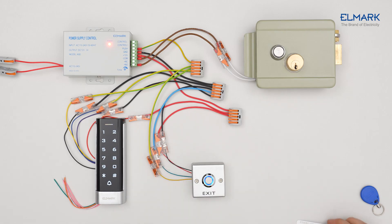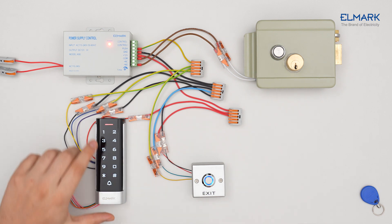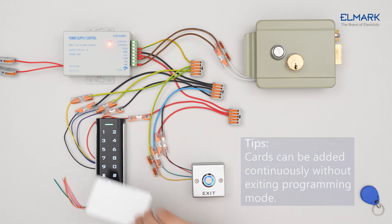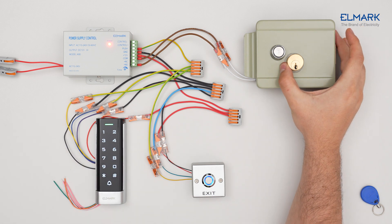To add an RF card, you must first enter programming mode. Press asterisk, enter the master code from the instruction, press hash, press 1, scan the RF card, press hash, then press asterisk to exit programming mode. The access card has now been added to the device.